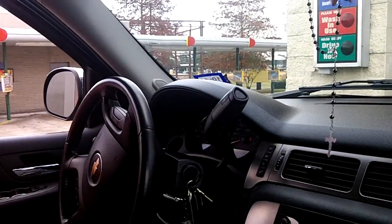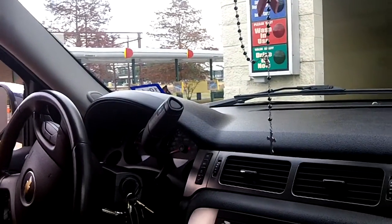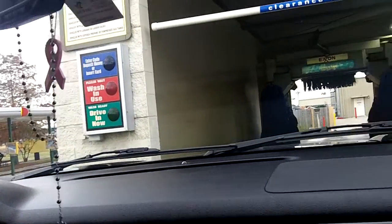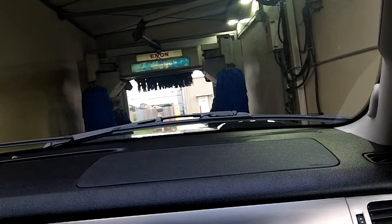We're getting our code, he's punching in the code, and now it says drive in. Here we go — we're getting our undercarriage.